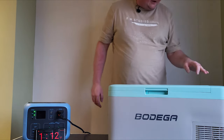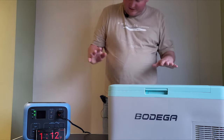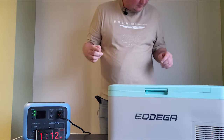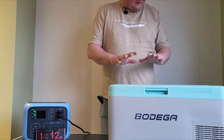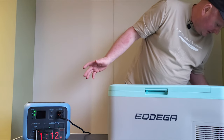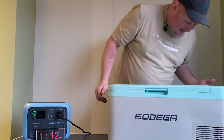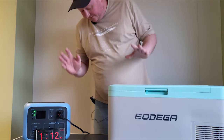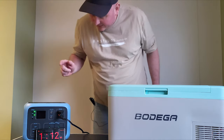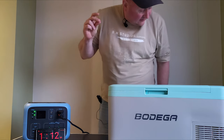It's currently 17 degrees — room temperature — and it's going to drop to five degrees. It's at 16 now, so it drops about a degree a minute I believe. It'll get to five degrees and then it should stay there. It is completely silent — I can't even hear it — which is brilliant because I'm going to be sleeping next to it in the van.